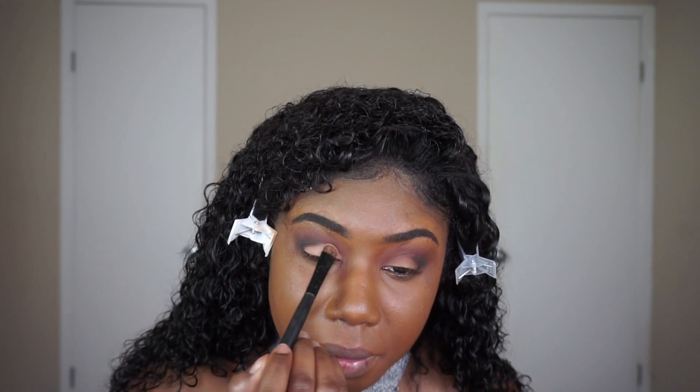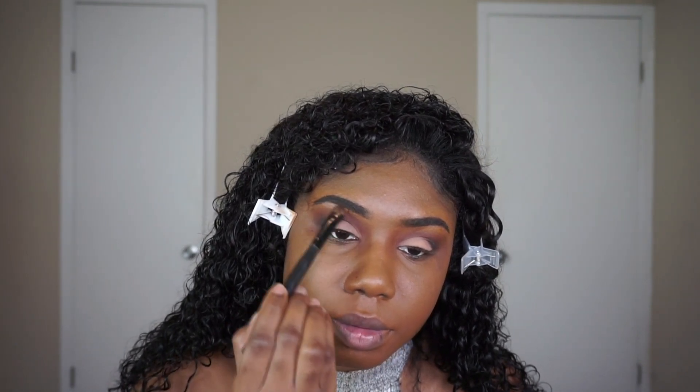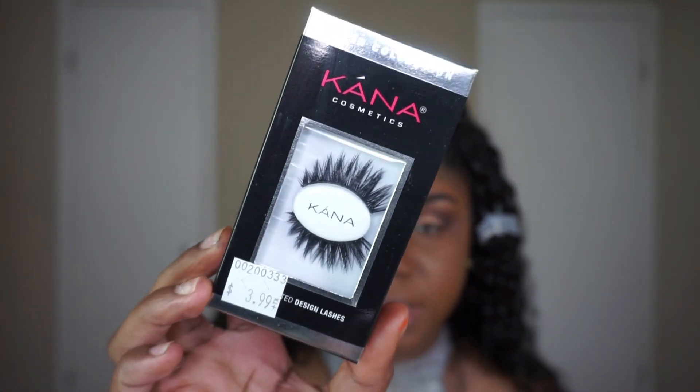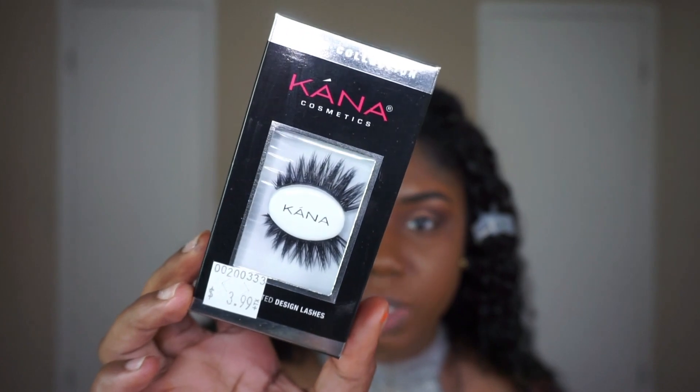These lashes are from Kana Cosmetics — they're so similar to the Cocoa Goddess lashes, so I had to pick them up. I got them from my local beauty supply store. If they have a website I'll let you guys know. Cocoa lashes are $5.99 — these are $3.99. So if you have them in your local beauty supply, make sure you pick them up. I'm going to pop these on my eyes.